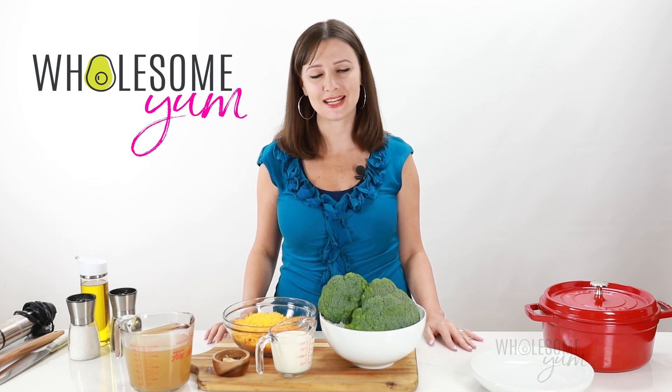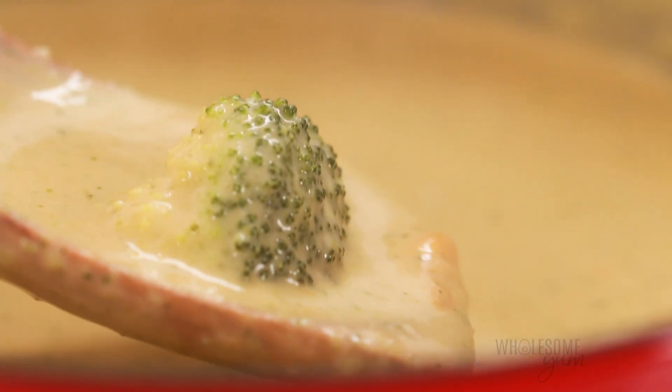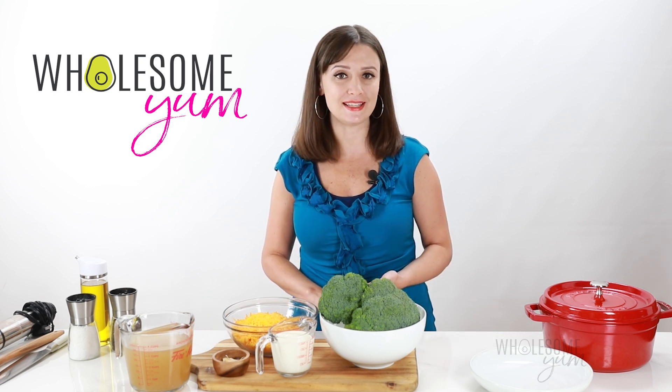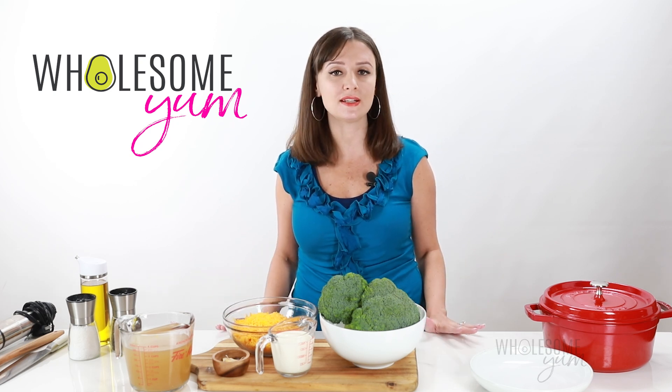Hi everyone, it's Maya from WholesomeYum.com, and today I'm showing you how to make broccoli cheese soup. This creamy, cheesy soup used to always be my favorite to get at Panera Bread, but if you look at the ingredient list, there's a lot of unnecessary stuff in there. That ingredient list is way too long for me, and I wanted to create a healthier version.